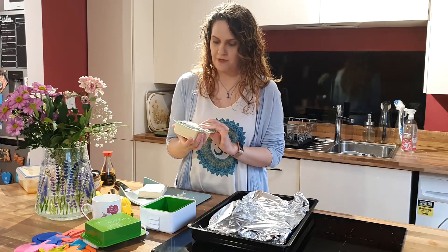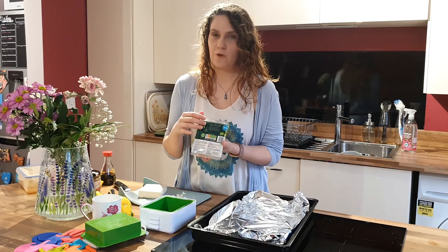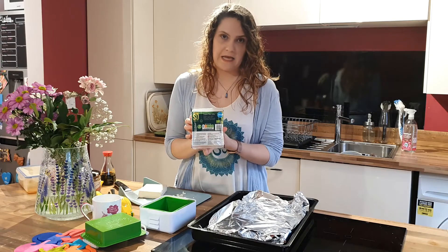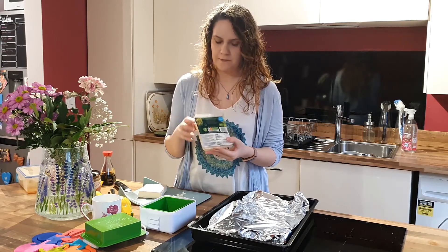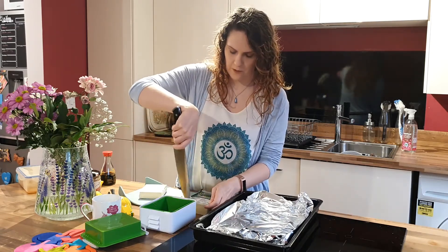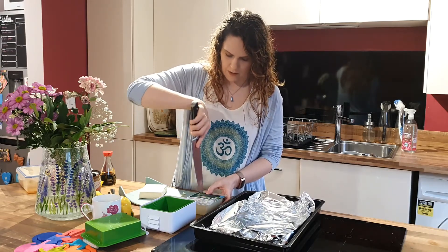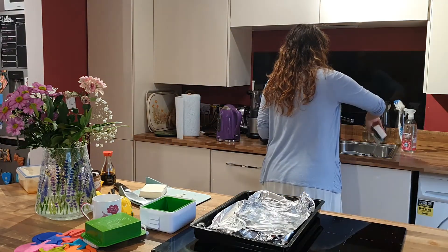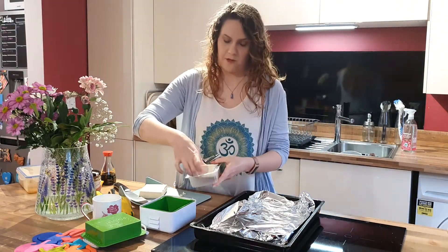We bought quite a few of these when we were in Sainsbury's the other week since we're only going about once every two or three weeks at the moment. So I got a load of these so I can show you step by step what to do. The first thing I'm going to do is drain off the liquid — just cut that open and drain it in the sink — and then use my tofu press.